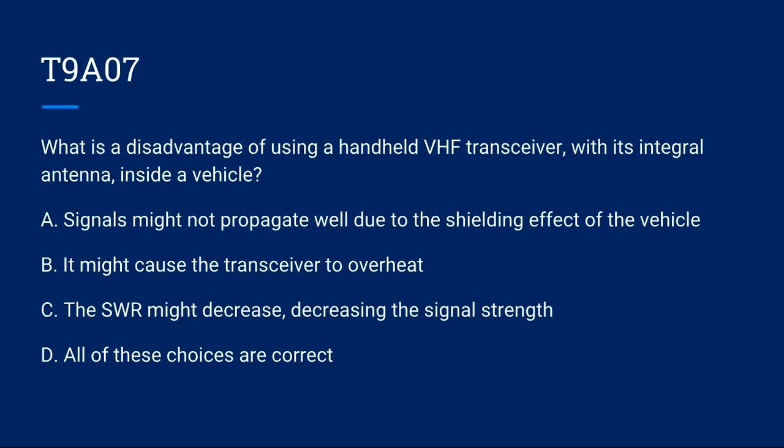T9A07: What is a disadvantage of using a handheld VHF transceiver with its integral antenna inside a vehicle? A) Signals might not propagate well due to the shielding effect of the vehicle.